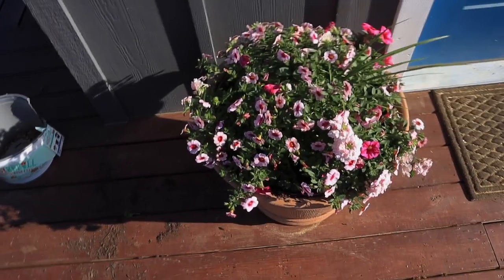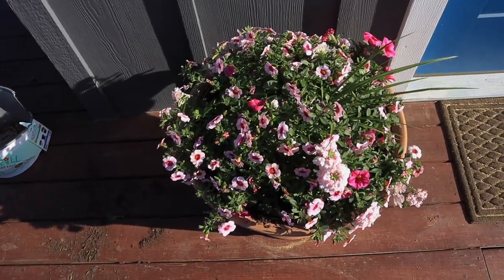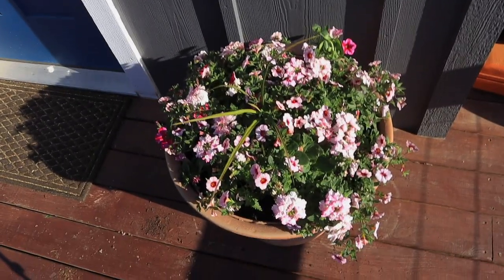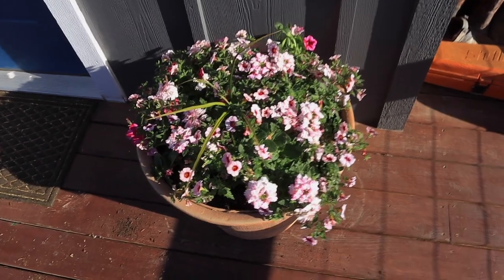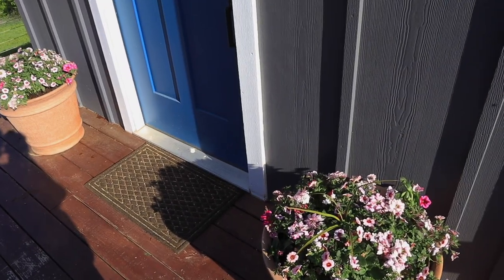This is what the flowers are looking like after we've planted them. I think they look very pretty. We really like how some parts of it hang over the side — it looks really, really pretty. I really like the pink color of these flowers at the door.